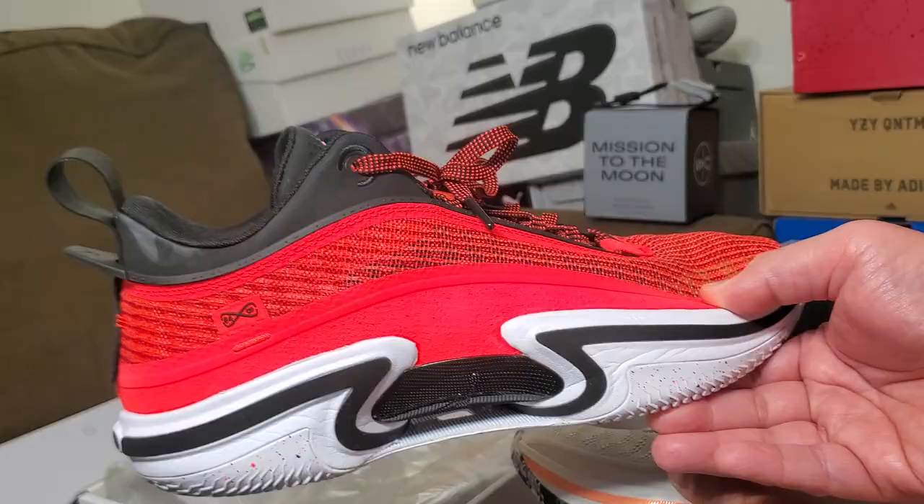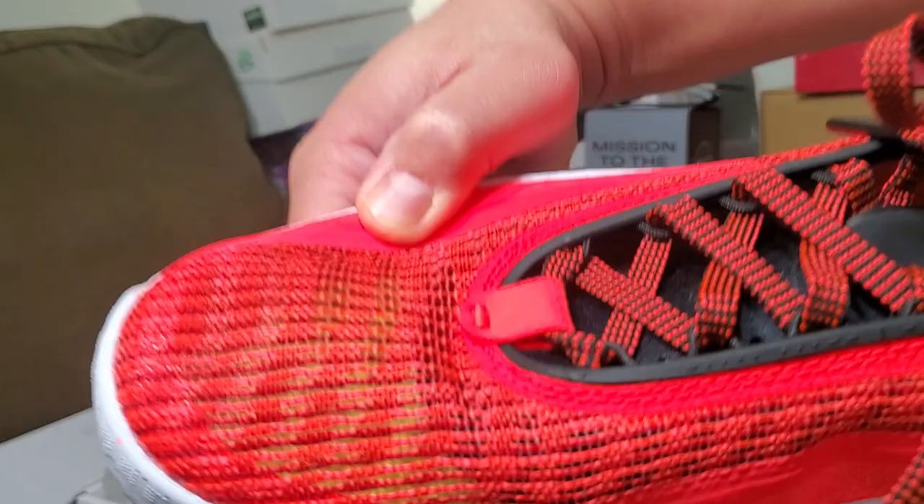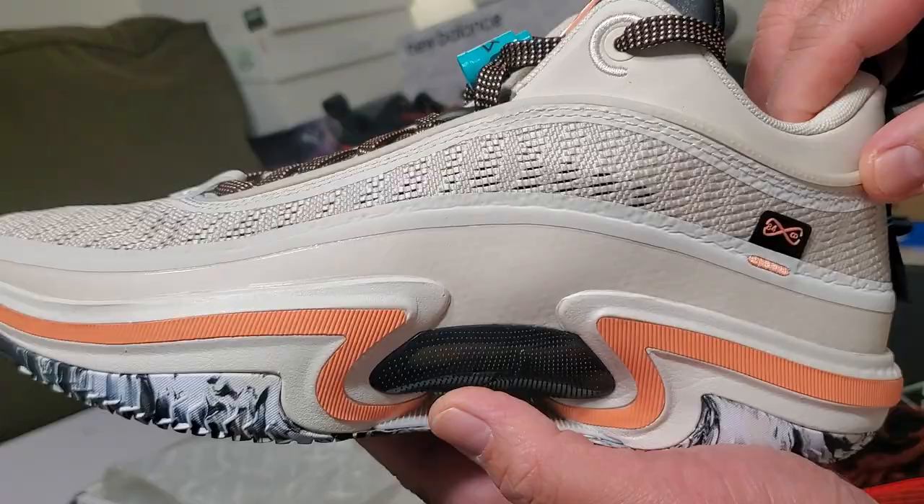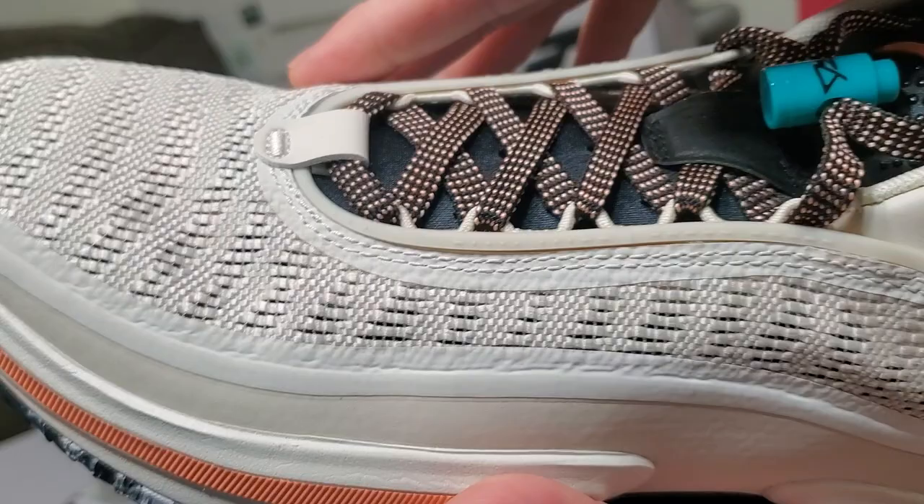Post-game wise, I've used this for probably eight games and nothing happened to the leno weave. It seems like it's a durable material they use here in the Jordan 36. I'm just not used to having such a super thin material, but it works.